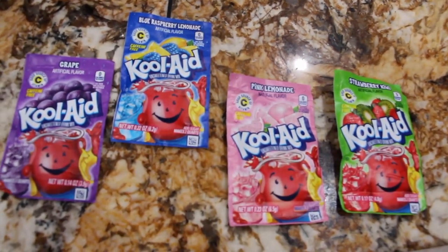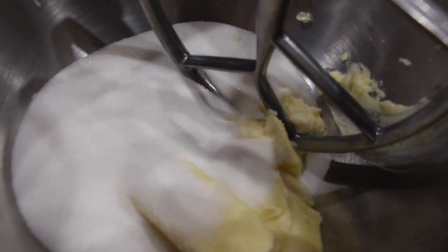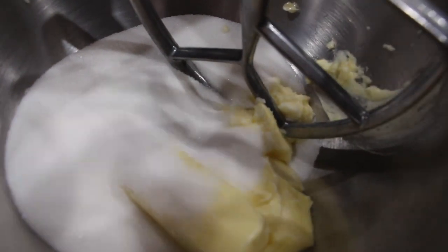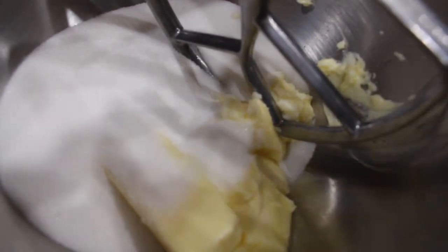I have my oven on 350. In my mixing bowl I have two and a half sticks of butter at room temperature and one and two thirds cup of sugar. Now I'll mix this until it's well combined. Then I'll add in two eggs into this mixture and then mix that well.